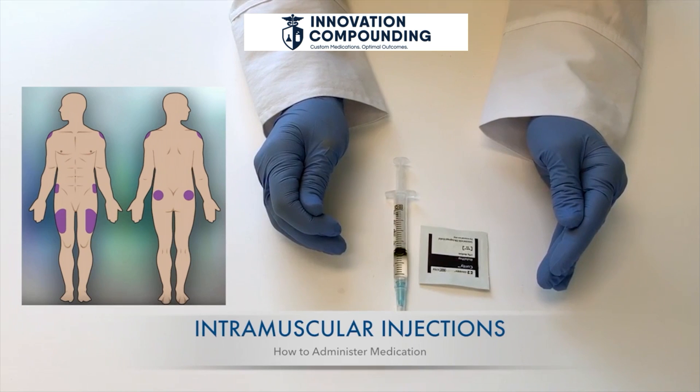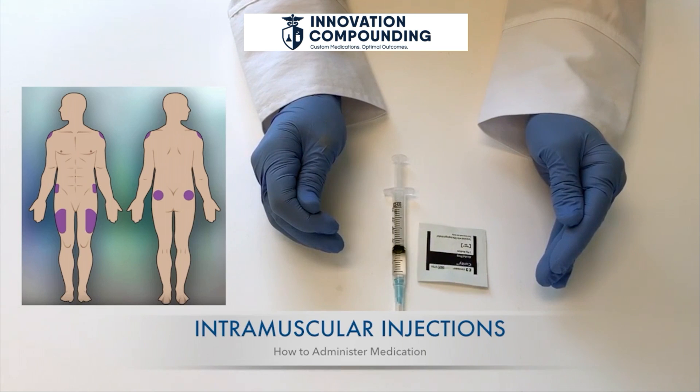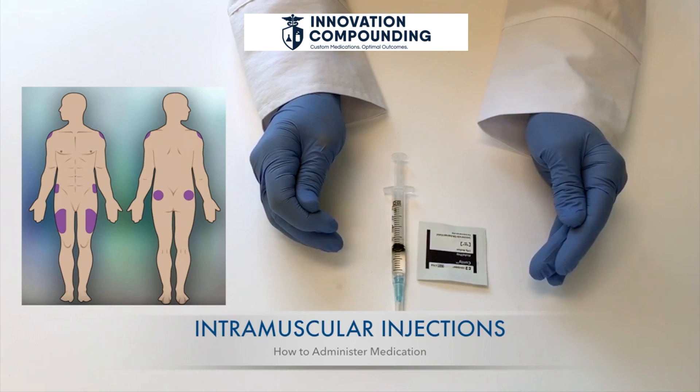The vastus lateralis, or the thigh muscle, can be imagined into three equal parts. The middle third is the best place to give the injection as it is the easiest to see. It is also ideal for children under three.